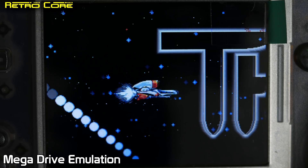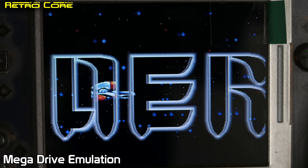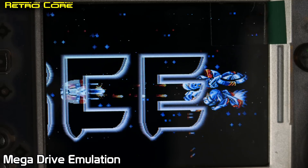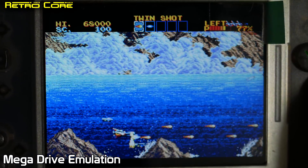Something that does work very well is Mega Drive. Just check this out — full speed, 60 frames per second and it sounds fairly good as well. Awesome!